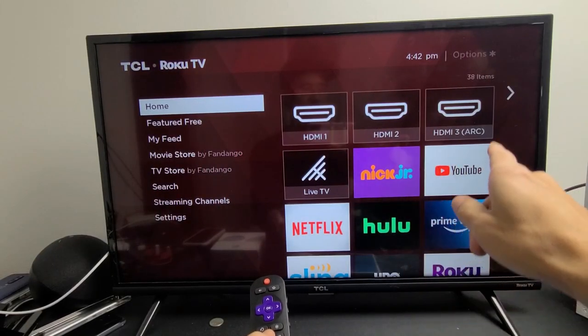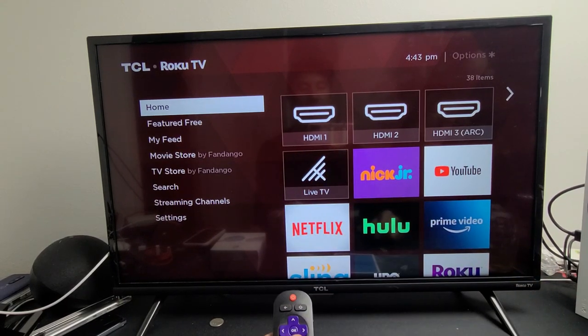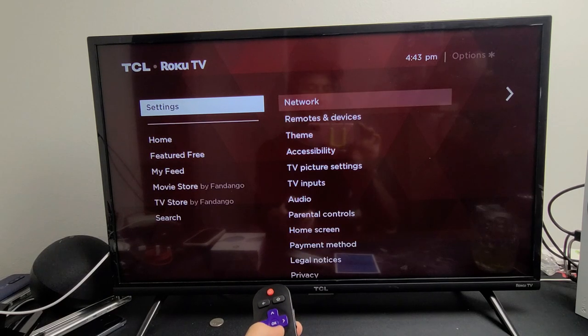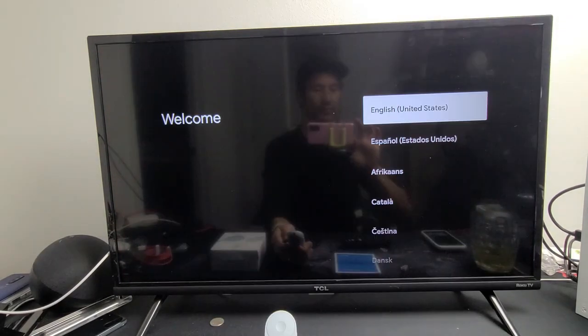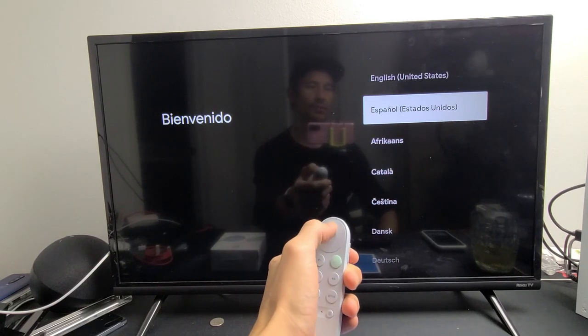After you've connected your Chromecast to your TV and given it power from the wall socket, start up your TV and make sure you go to the correct HDMI port — mine is on HDMI one. This screen pops up next and you can go ahead and choose your language. My remote is already paired.